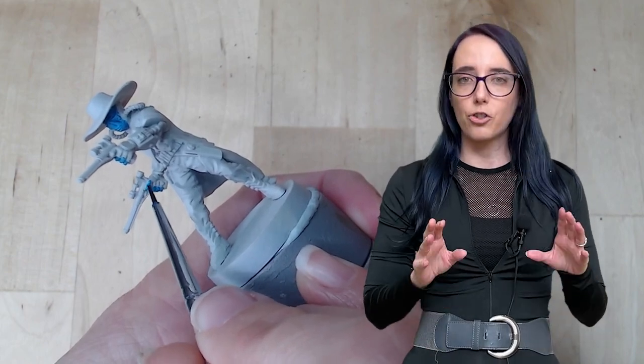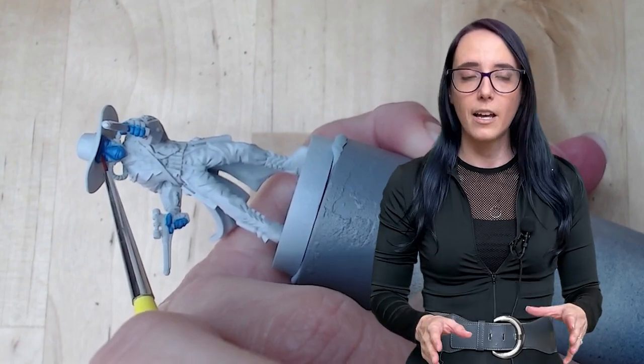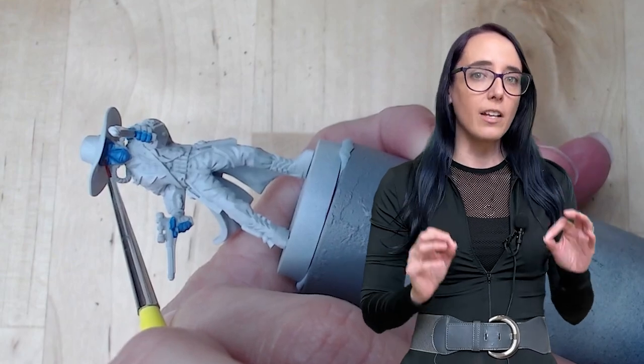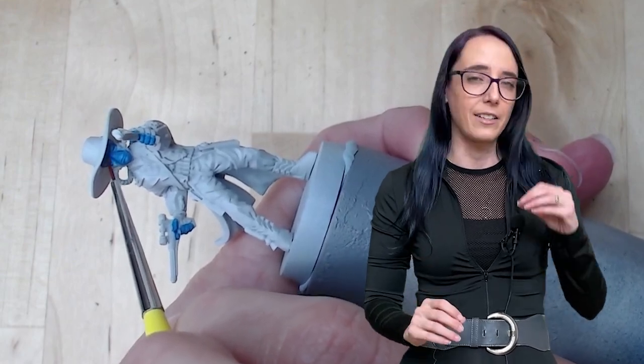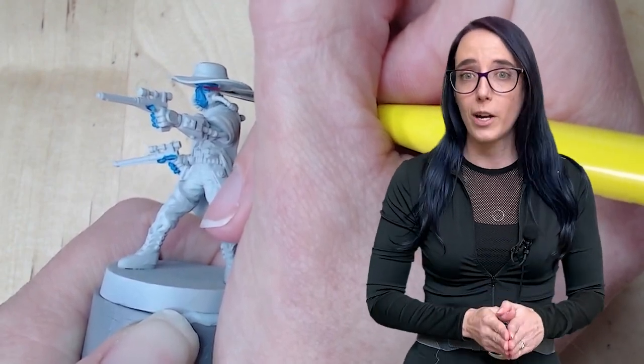We're going to apply the Talisar Blue to his face and his hands. Once I have this down and it's dried fully, I'm going to go back in, clean up his eyes a little bit, and then apply some Ball Red. I wanted a bright, almost pinkish colored red for his eyes, because I think the contrast against the blue is going to be perfect, and Ball Red is absolutely the correct choice here.